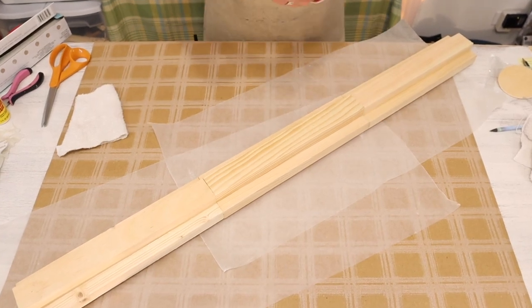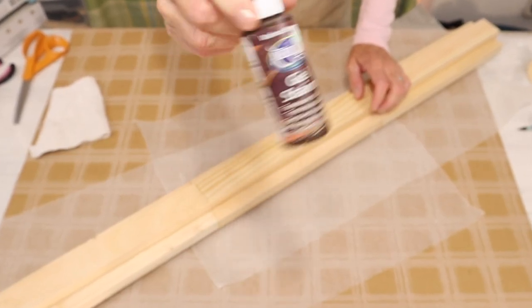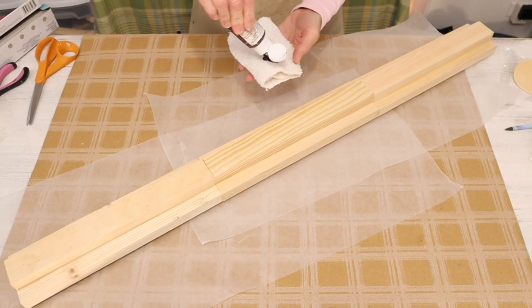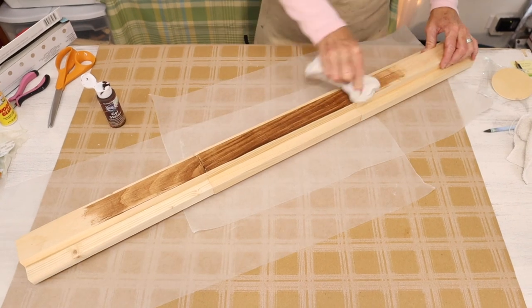Once everything has dried, you're going to come in and stain your piece. I'm going to be using my favorite Americana Gel Stain in Walnut, but you can paint or stain whatever color you prefer.